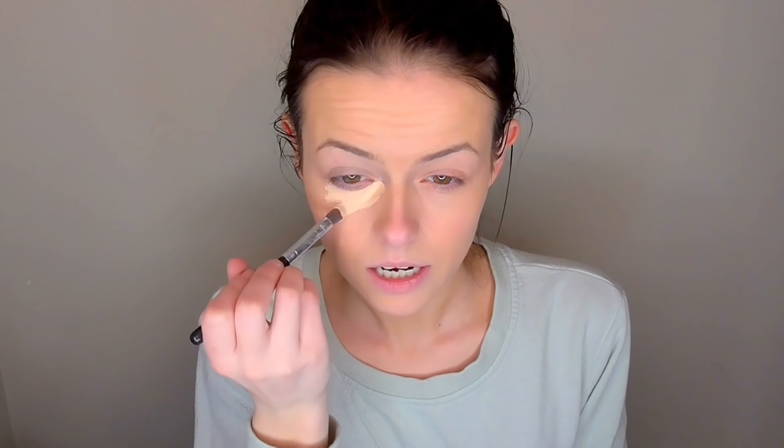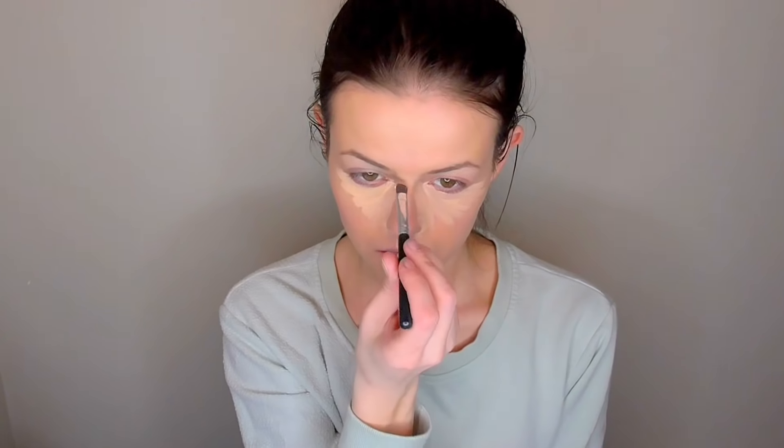Now I'm moving on to concealer, using the Maybelline Master Conceal Concealer. I'm putting this under my eyes to cover up my dark circles, and then on any areas I want to bring light to — my chin, my cupid's bow, covering up redness on my nose. I always have such bad blackheads and redness right in that little crease, and I hate it. I'm also putting a little bit on my nose, forehead, and on my cheeks where the redness is, since it didn't cover that well today.